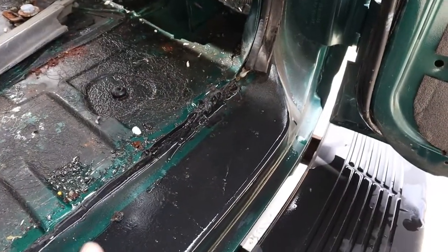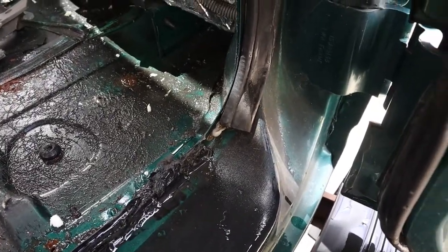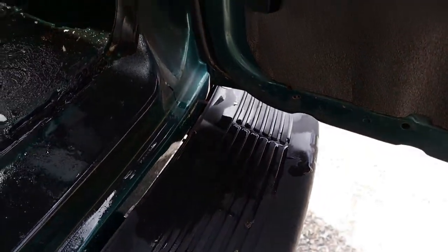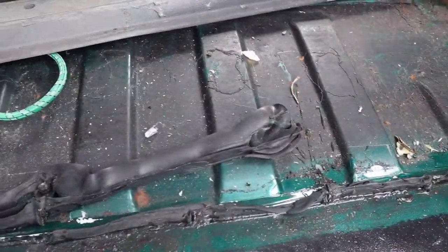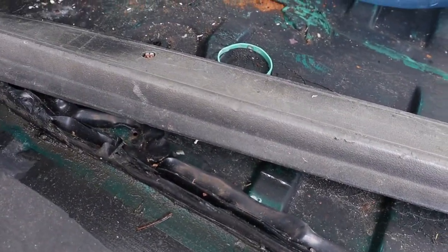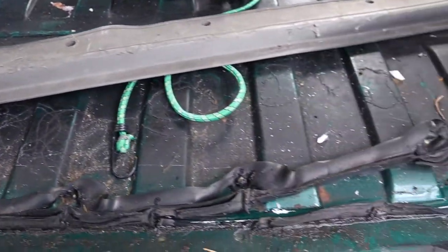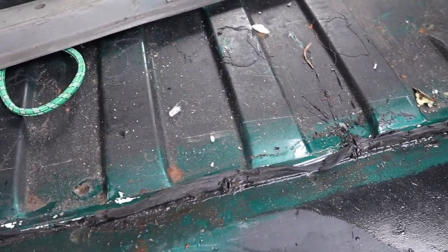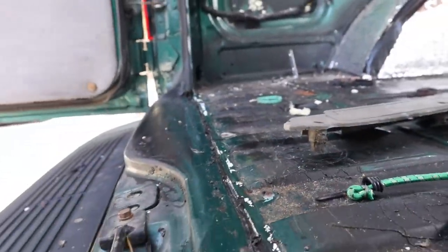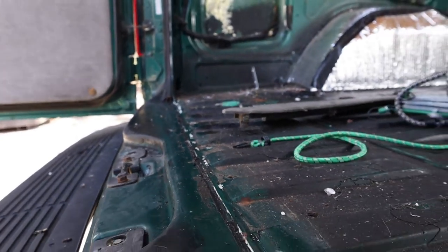It rained all night last night, and when I came out and opened the back door, water just flowed out of there. The owner had previously installed some weather stripping along the bottom, but it looks like it's deteriorated. So I'm going to take it off and re-weather strip this area to try to tighten up that leak.